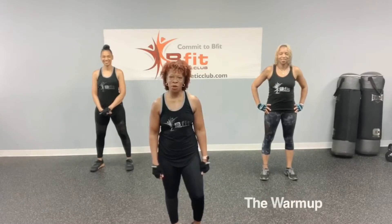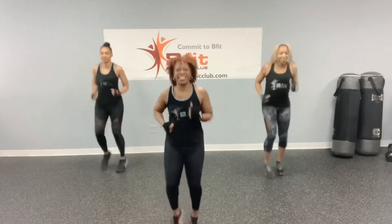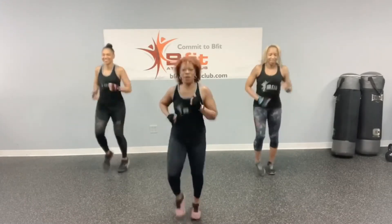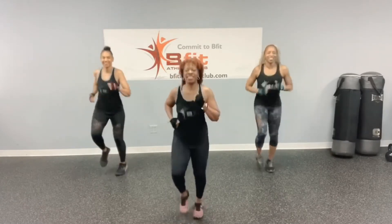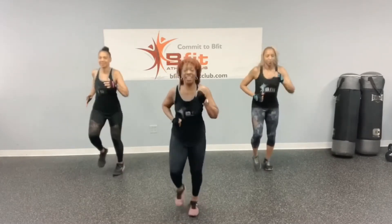Alright, so let's get warmed up. Jog in place. You guys ready for this kettlebell workout today? Oh yeah. Alright, so we're going to get started with 30 jumping jacks. Ready? Let's go.